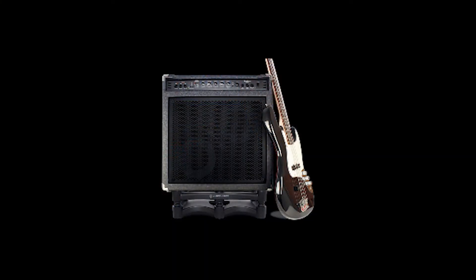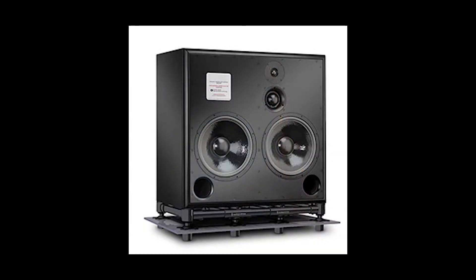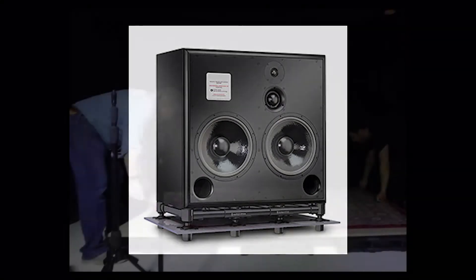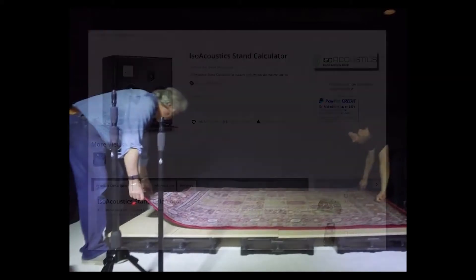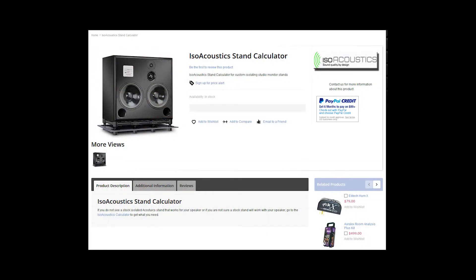If you have some really heavy items like big guitar amps, PA speakers, or even a drum riser, we could custom build a modular isoacoustic system for you. Check out our custom isoacoustic calculator on our website.